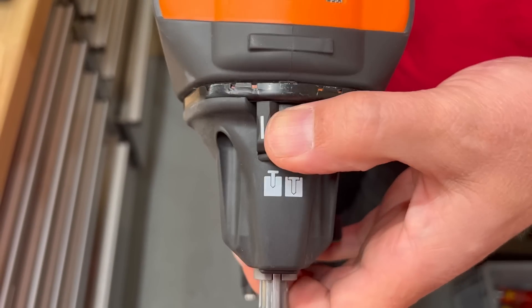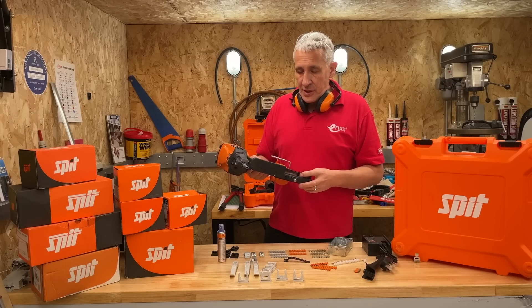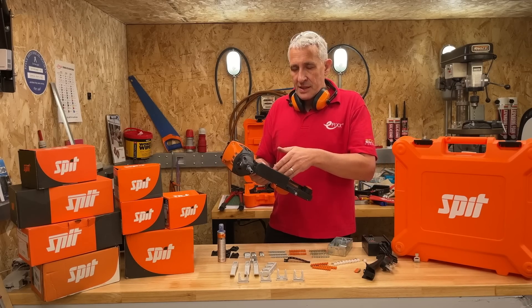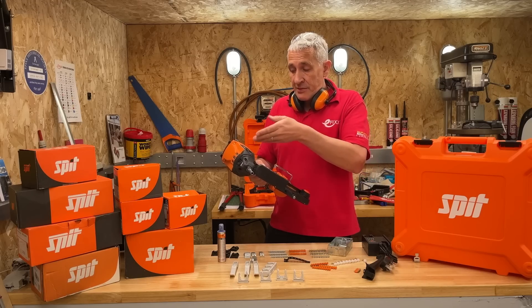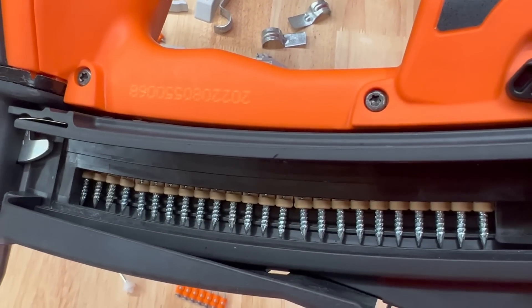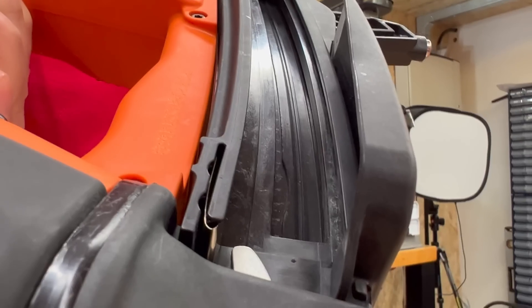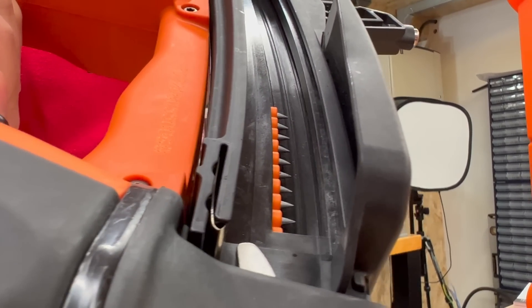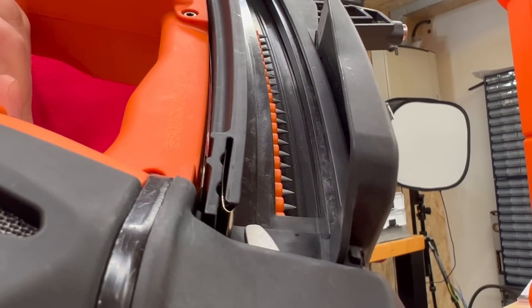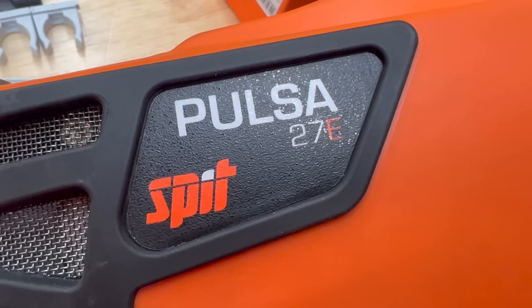On the top of the tool is a little switch that sets the firing depth of the pin, which you may need to change depending on the type of fixing or the substrate you're fixing into. It's really easy to load this machine. Most of the time you'll be using this magazine, which has been specially developed for the 27e because it has an increased capacity compared to previous versions — you can hold up to 35 pins. You just slot them in the end, let them slide down the magazine barrel, and when you're ready to go, just push this button, it locks into place, and you're ready to fire.